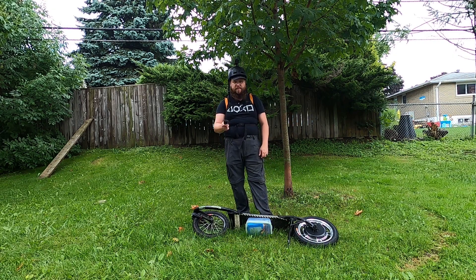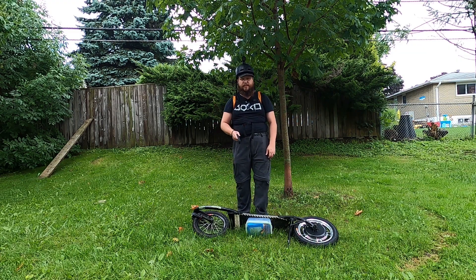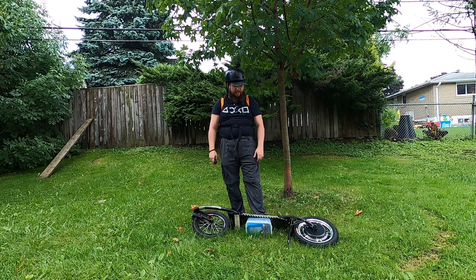I did check the max speed this thing has gone so far — just like I thought, it's just shy of 25 kilometers an hour, like 24.6 something. That's a good cruising speed: stable, not going too fast but not going slow enough where it's really unstable either.